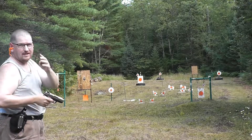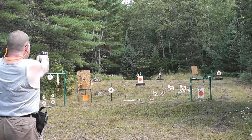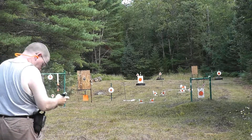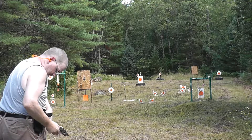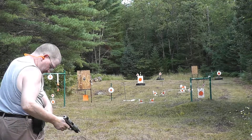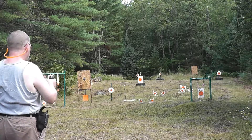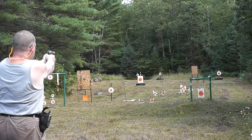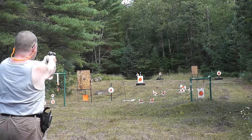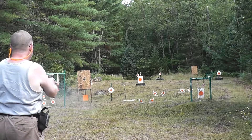The sun went behind the cloud, not glaring at my sight so much — it's a little easier to shoot. Let's try the rams. Time for another magazine. Alright, let's pick that ram up.